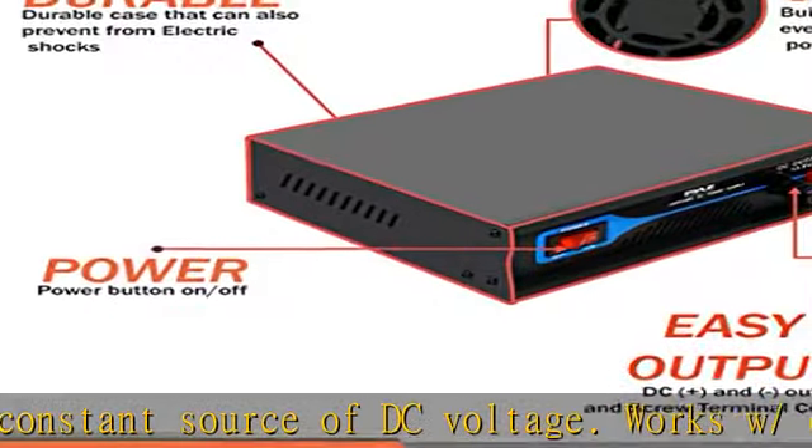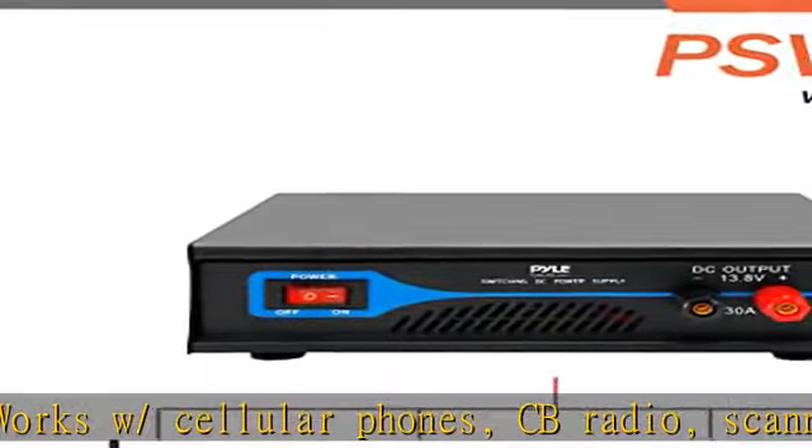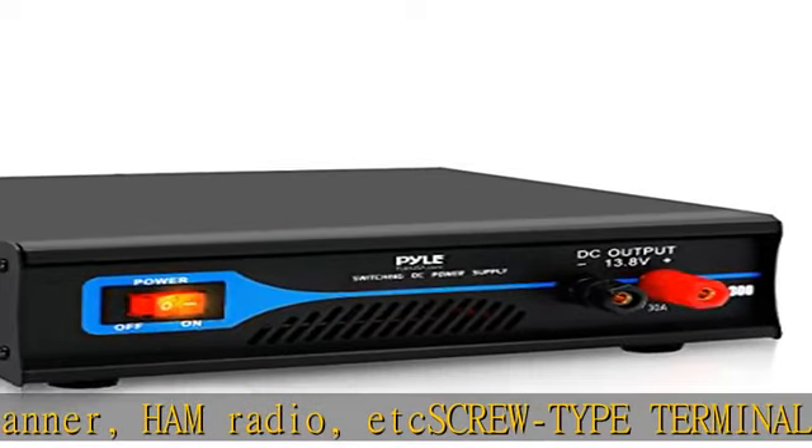Used for component and device equipment testing, operation, and performance. The simple plug-in operation provides a constant source of DC voltage, allowing for quick and consistent power conversion.